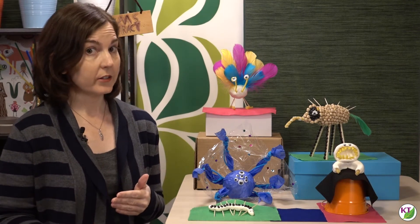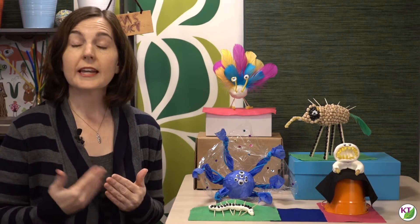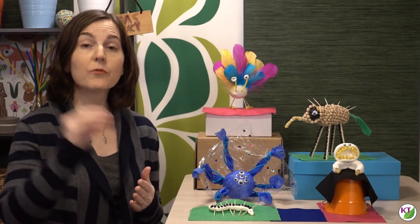The criteria and constraints list starts pretty simple. Students are to create a 3D living creature, and it needs to have a way to protect itself from its climate and from other predators, and it needs to have a way to move and to get energy. The main constraint is that the creature must be never before seen — it can't be an animal that has existed at any point in history, nor can it be a creature that exists in mythology or someone's imagination, so no unicorns. If that stumps your students, let them know it's perfectly okay to take some features from different creatures and put them together in a brand new way.